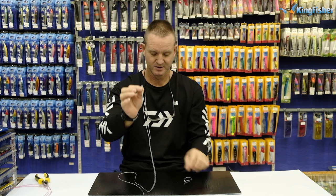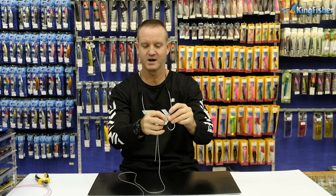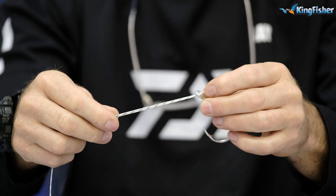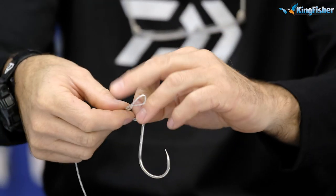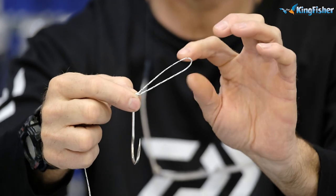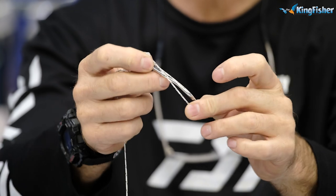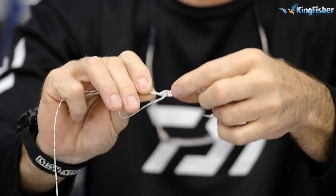We double it. We then take our hook or swivel, go through the eye like so, and then we make an overhand granny knot, which is very simple. We go like that and over — so there's your granny knot. We then pinch the granny knot.